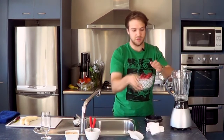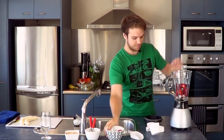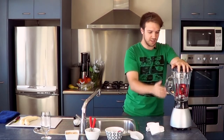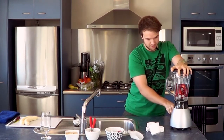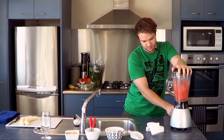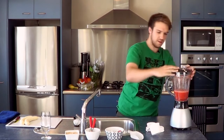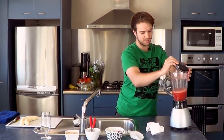And then I'm going to add some of the strawberries. Just going to blend this up for a minute just to get it started. OK, that's a good start to the smoothie.